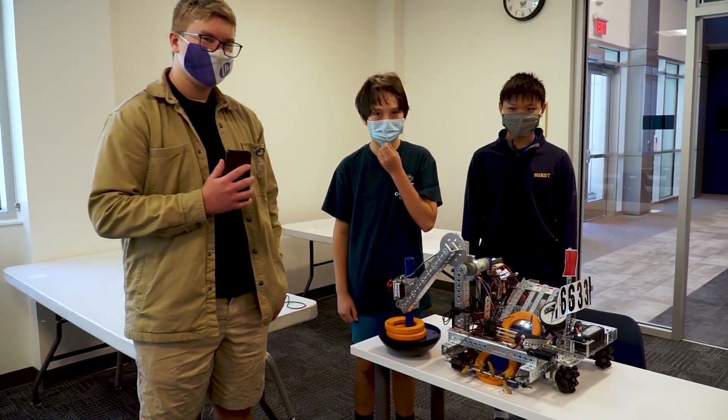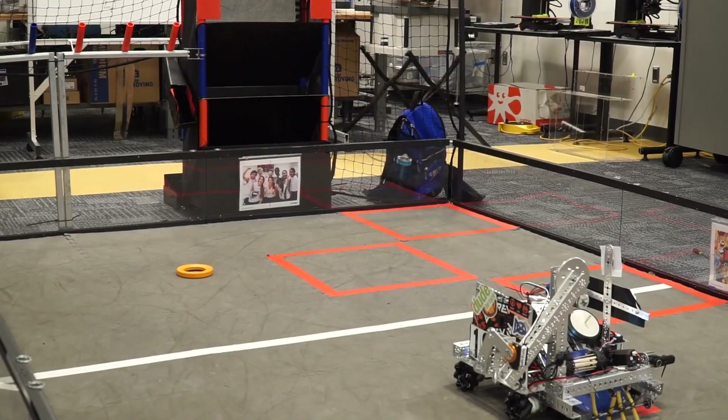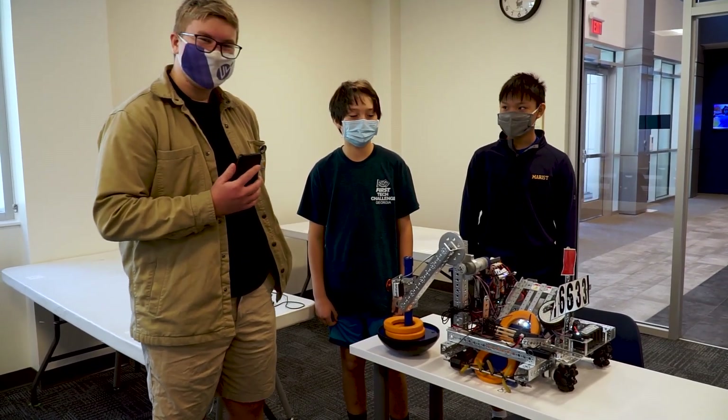What's happening? I'm Egan here with Fun FTC. I'm here with FTC team 16633, Bots in Black, with William and William — Coder and Builder, respectively — to tell us a little bit about their robot.